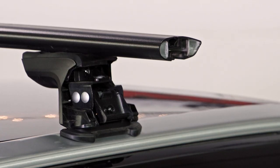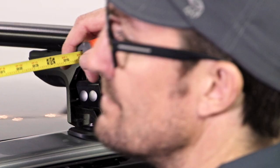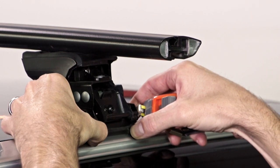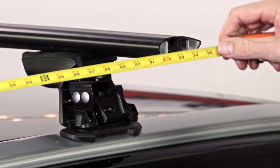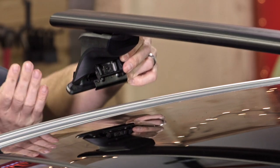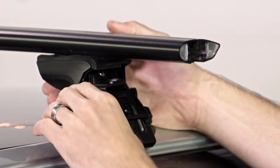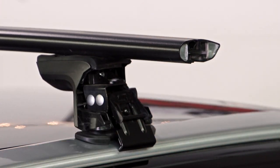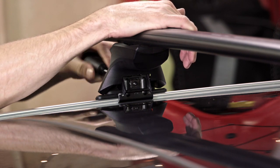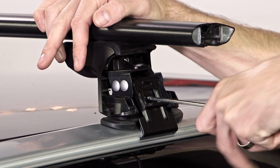Now repeat these steps for the rear bar. Make sure your bars are at least 27 inches apart front to back. Once they're placed correctly, install the inner and outer ridge clips and tighten the rear towers to the rail. Once it's engaged, it'll click like a gas cap — give it three turns.